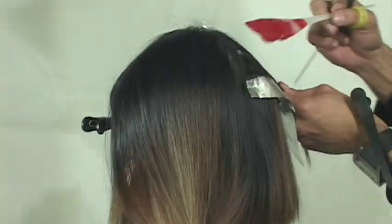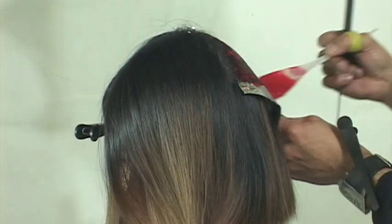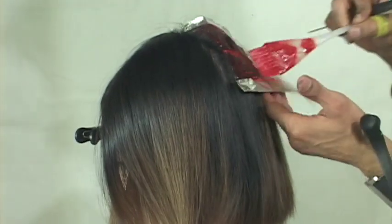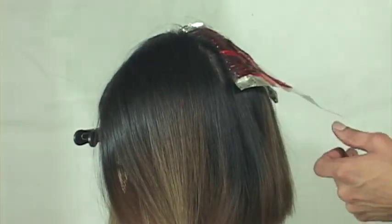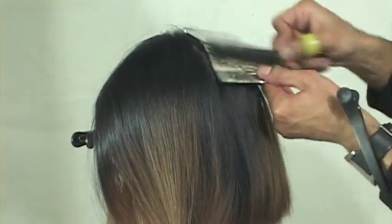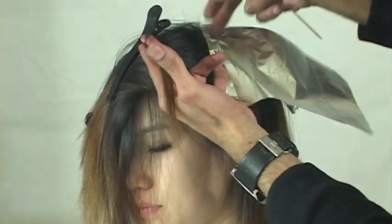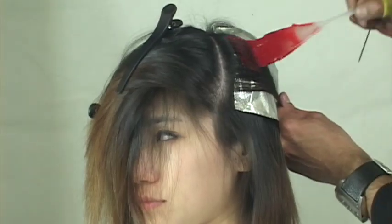So I'll get into the technique. Through the back, I'm taking my slices quite organic and natural - not too thick, not too thin - but I intend to build up the color as I move towards the front. With this last foil through the back, now moving up to the front, I'll start to build up my color. Notice how the slice is getting thicker.